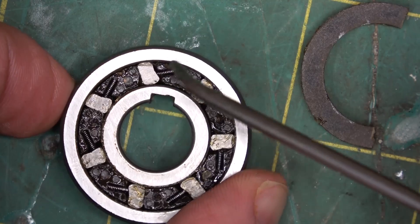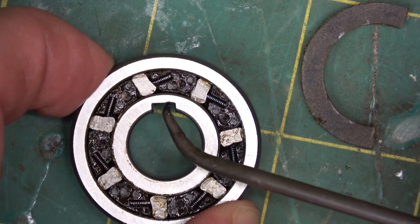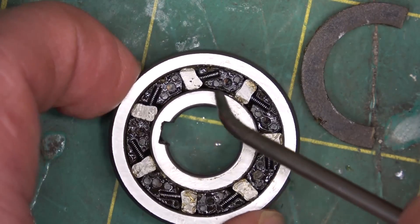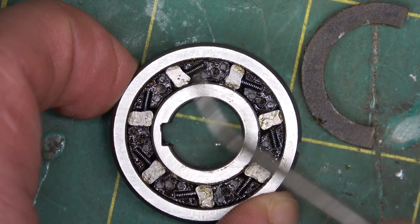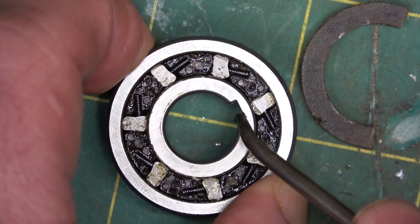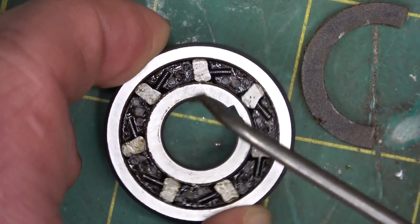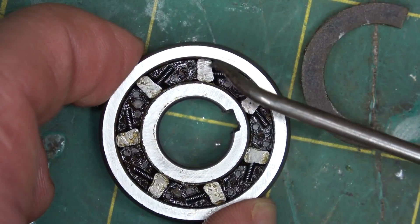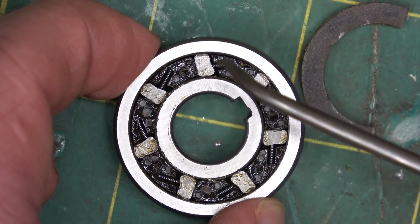Now you see these sprags are cammed over and they're preloaded with a little preload spring in order to get them shooting over that way. The friction of this rolling inner race is enough to overcome this small amount of preload to get this guy to imperceptibly cam over to the right. Now when we load it the other way — when we turn it the other way, apply torque in the anti-clockwise direction — imperceptibly that cam moves over and because it's lobed, now it's longer. As we cam it over it gets longer and wedges itself in against the inner and outer race.